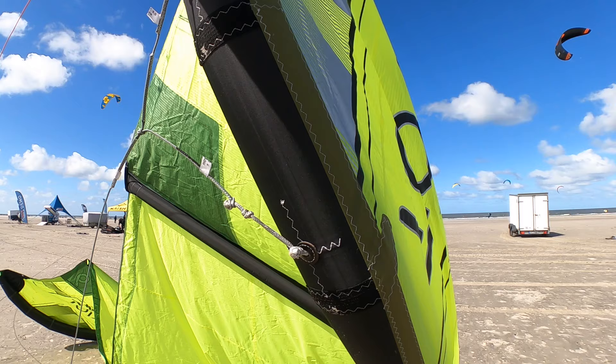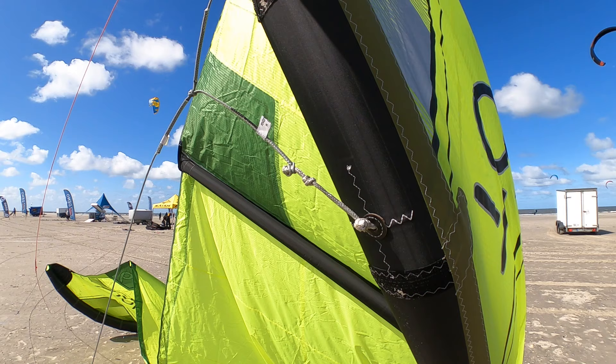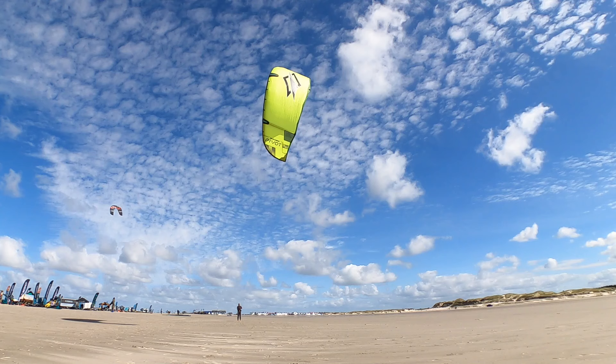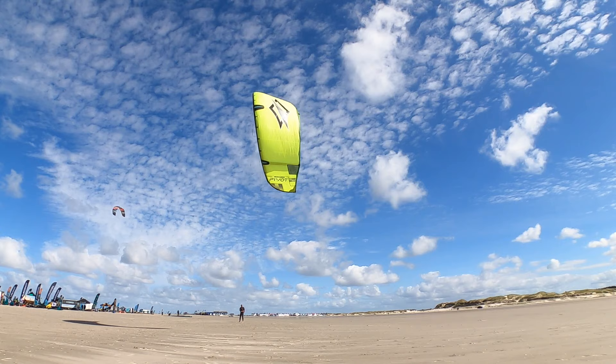It still features the excellent high-quality SUP valve, and two options to set up the bridle — one for jumping and one for wave and foil. I hope you are inspired and motivated for your next session.